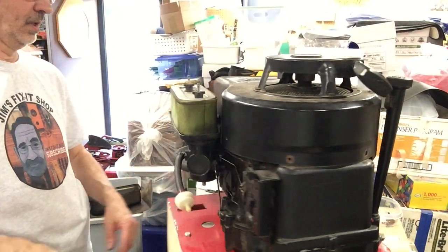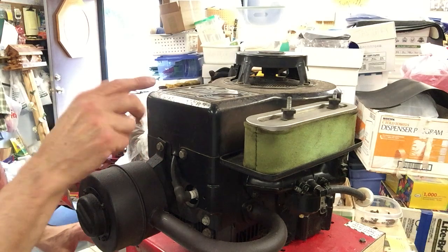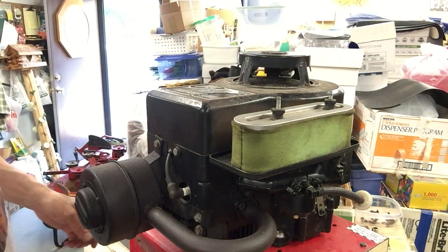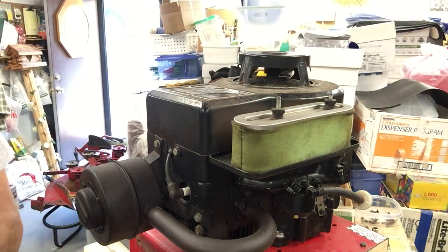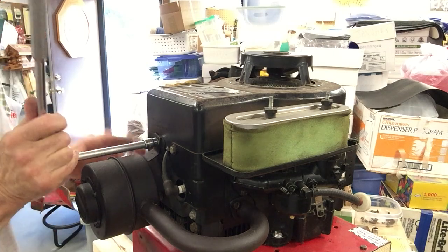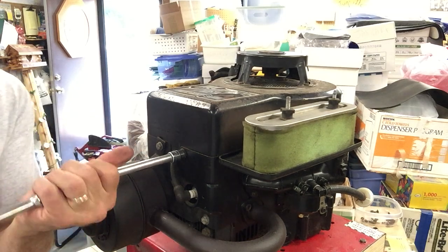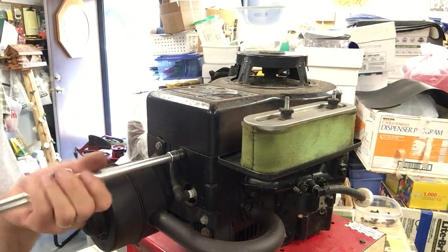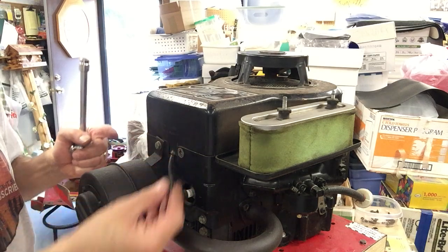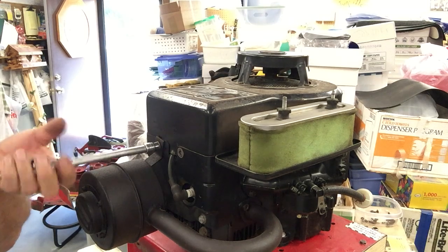These back bolts are half inch. On some machines this cover is held on with the head bolts that hold the head on to the engine, so they're a little bit harder to get out. These are just screwed into the sheet metal cover — I think they have some kind of a nut crimped in there for the bolts to go into.